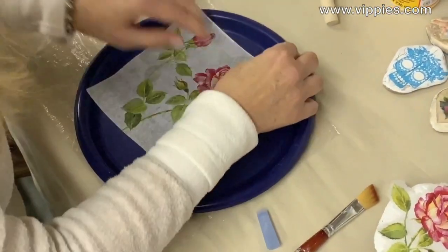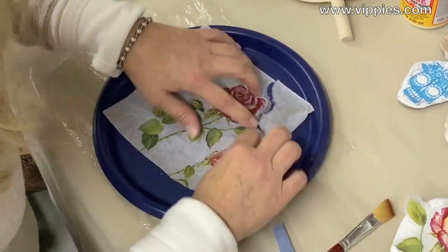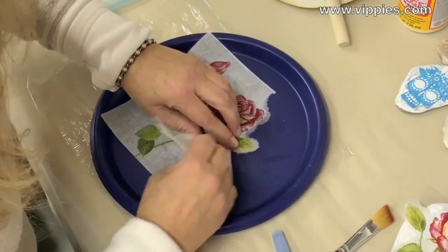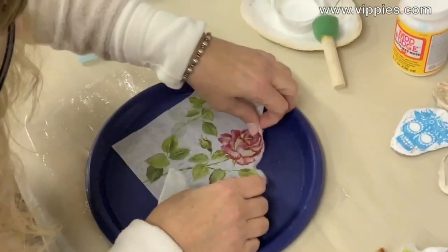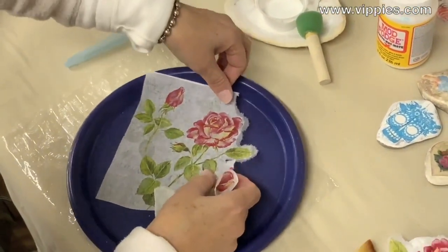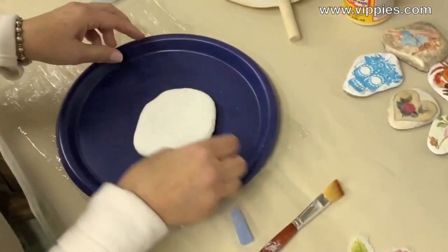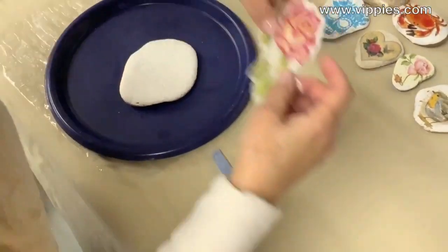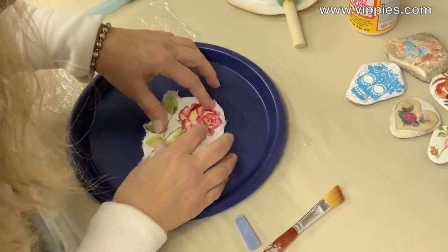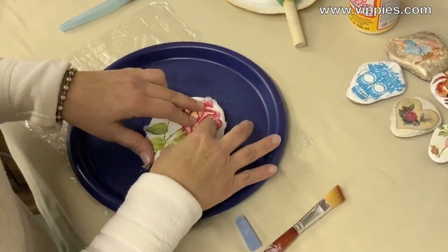We're going to trace around the part of the napkin I want to use and then use my fingers to pick at it like this. You can see how the deckle is formed from using the water. I'll hold that up so you can see it. I have one already prepped, so here's my rock and I'm going to place the rose where I want it. This is a bigger image than I normally use, so I'm going to put it on a little differently.